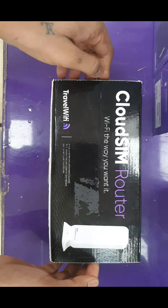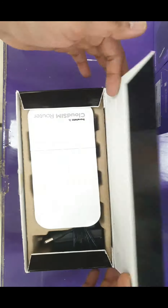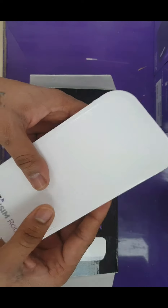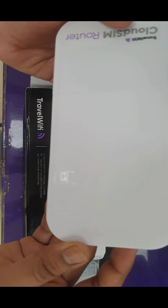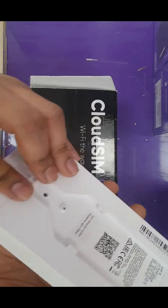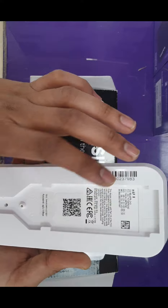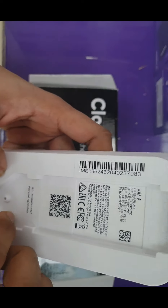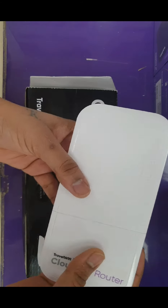Now I'm opening the box of the Travel WiFi router. Inside you get the physical device called the cloud router from Travel WiFi. It has multiple logos on the router board. On the back side there is a barcode to activate the application and bond this device to the Sapphire Global app, plus the IMEI number, Wi-Fi name, and password.